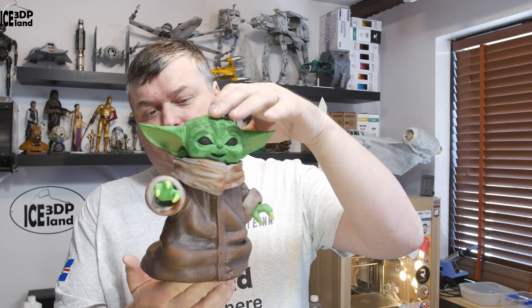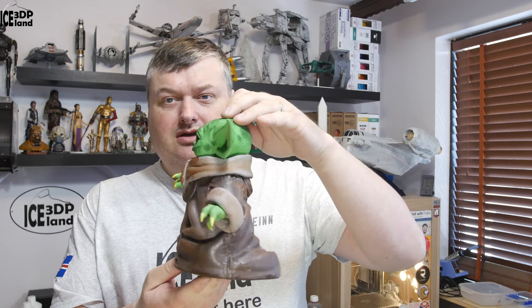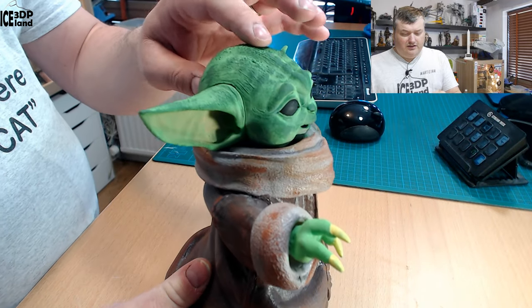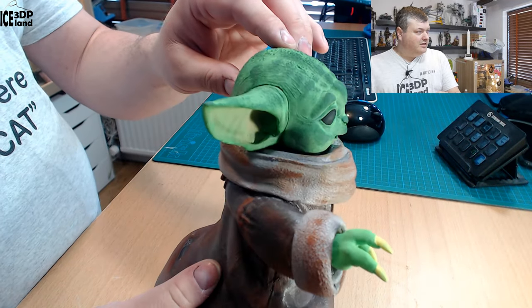Like I mentioned, this model is found on Cults3D and there's a link in the video description. It's quite detailed — I would say extremely detailed. You can see the clothing texture. Looking at this model, it's a multi-part model and took some time to print, and then I painted it.